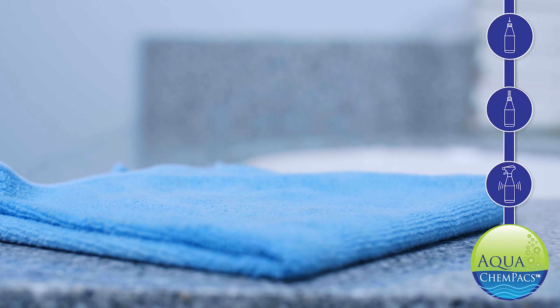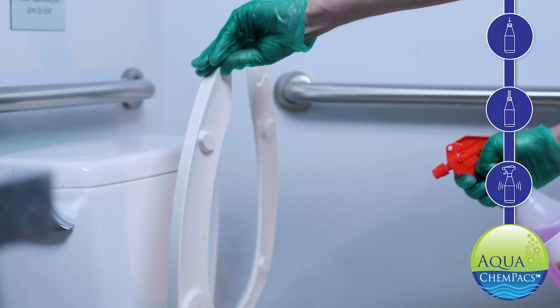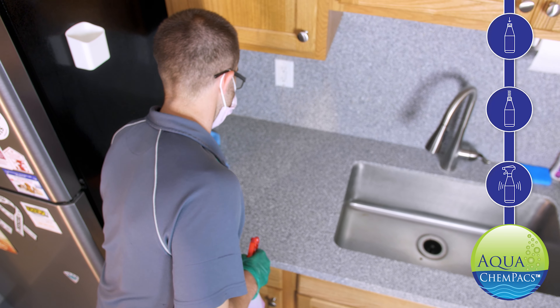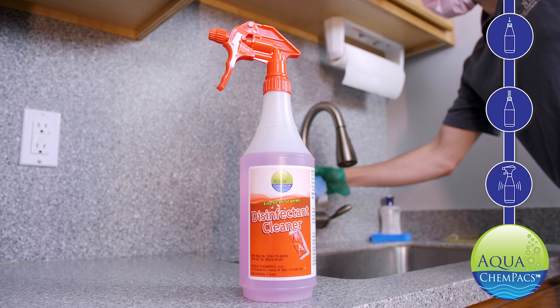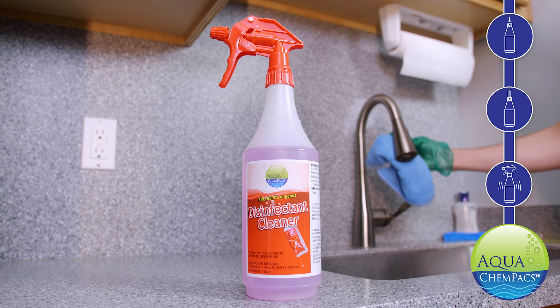Our Disinfectant Cleaner kills 99% of germs and is EPA certified to fight COVID-19. At Aqua ChemPacks, we strive to be the innovators of the next generation of cleaning technology.